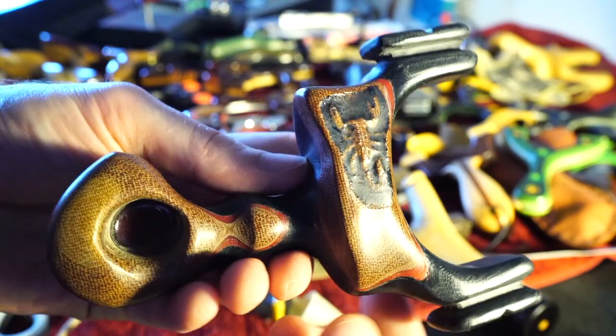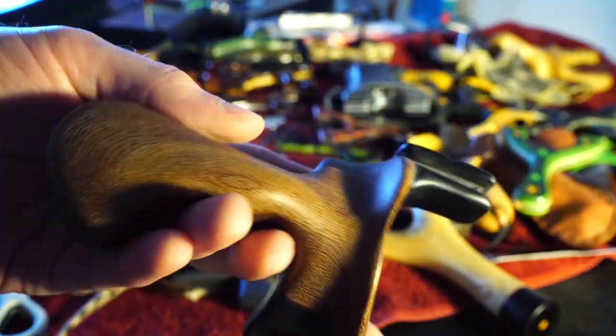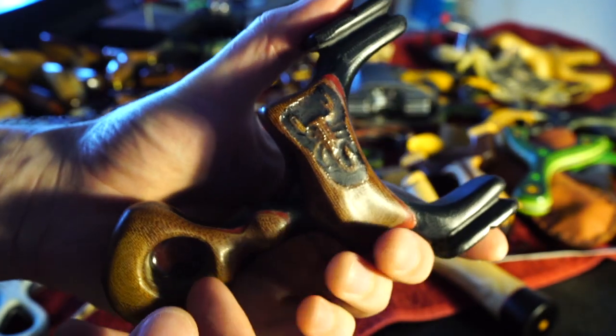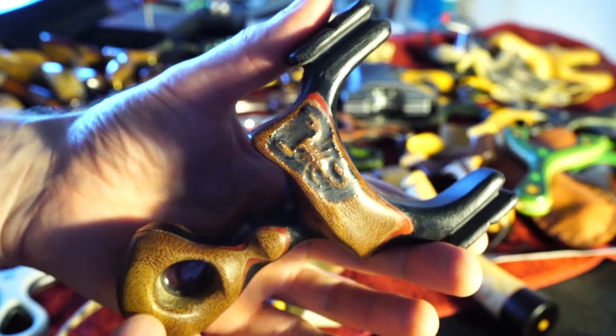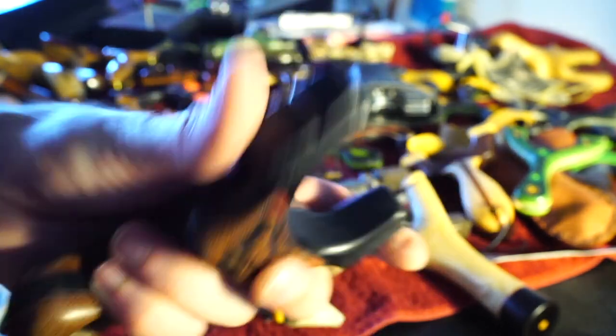Bill made the scorpion and gave it to Stephanie at the last ECST. It's just a really nice and amazing gift and a beautiful piece. He said it was a little small for his hands — it's about the right size for my hands, but probably a little big for hers. Classic scorpion with his sculpted scorpion design in there.